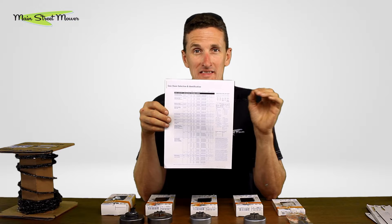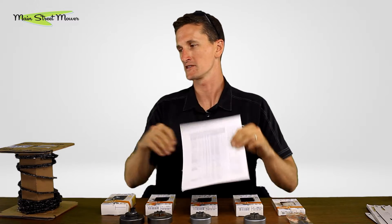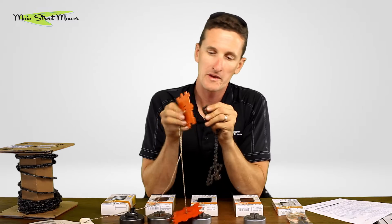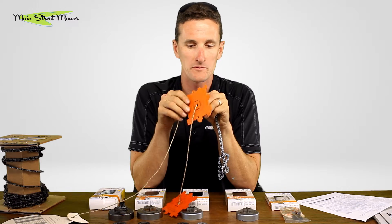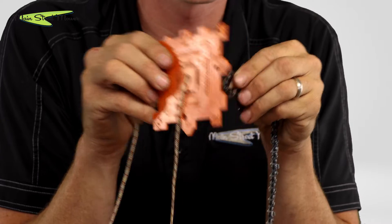Gauge is easy — it's the thickness of the drive tooth. If you took a caliper and measured the thickness, that would give you gauge. I have tools for measuring pitch and gauge where you pull the drive tooth out and stick it in a slot to find which one it fits tightly in. This one is .043, which is code one.